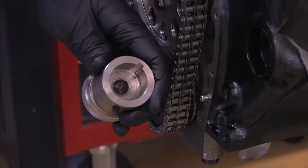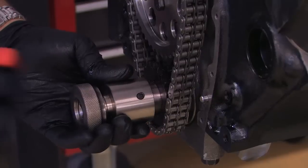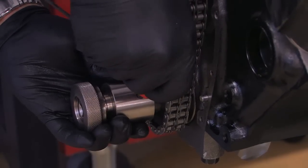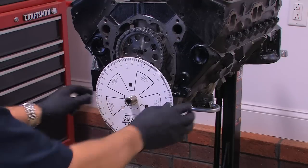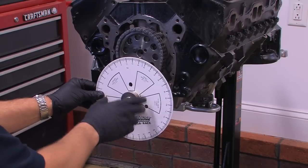There are several ways you can attach the degree wheel, but by far the easiest is with a crank socket like this one I got from Powerhouse. The socket has a slot that fits over the crank key, and after it's installed, you can tighten the set screw to take any wiggle out for absolutely precise cam degree measurement. Once it's on, a locking collar holds the degree wheel securely in position.